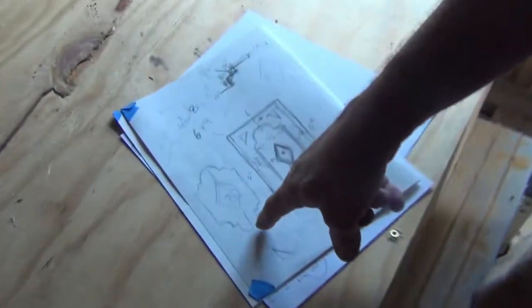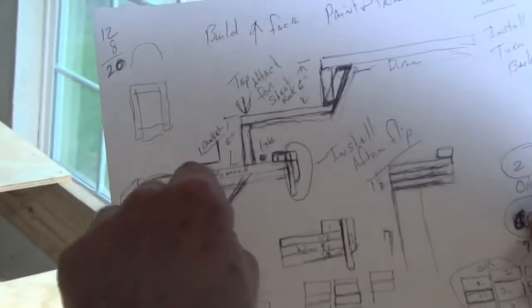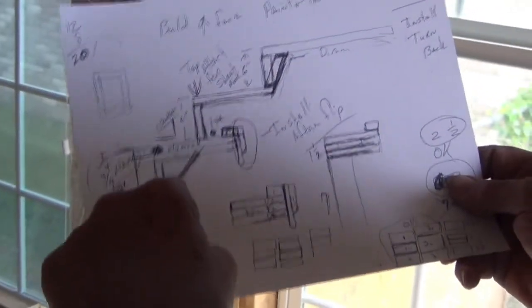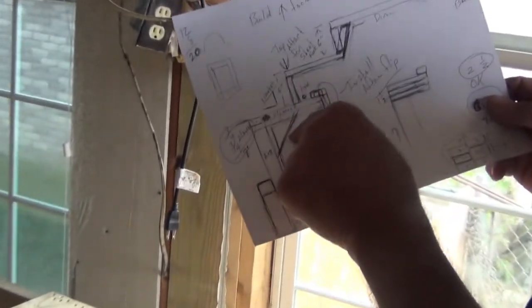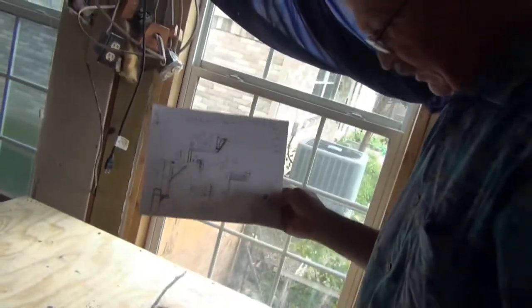We've done a couple of rough drawings here. This is the one we're going to try to recreate. Here's the two-by framing, here's our plywood that we just put on, and these are the next steps. We're building this right now like it's going to face up, but we're going to flip it over in a little bit and then work on it upside down so that we can put all our trim in here — our decorative pieces, our trim, and our diamond. Then we can paint it all upside down, flip it back up, and raise it up.